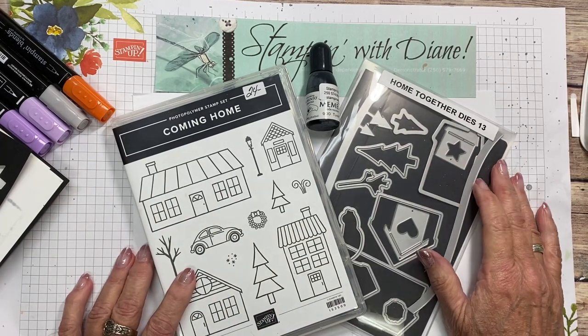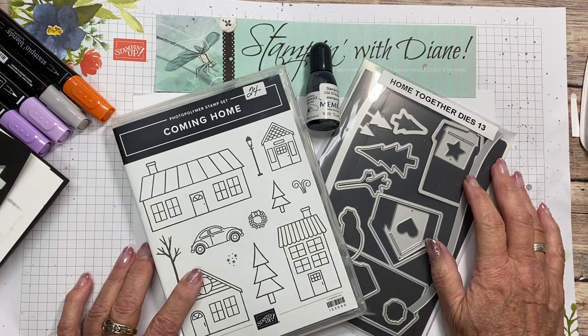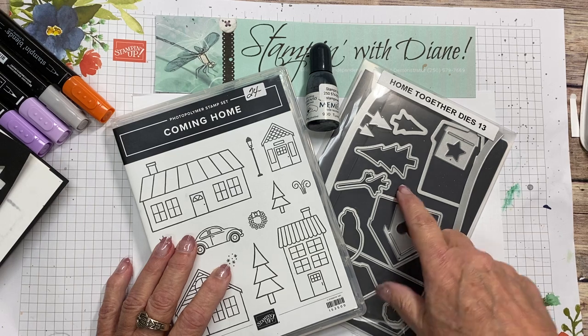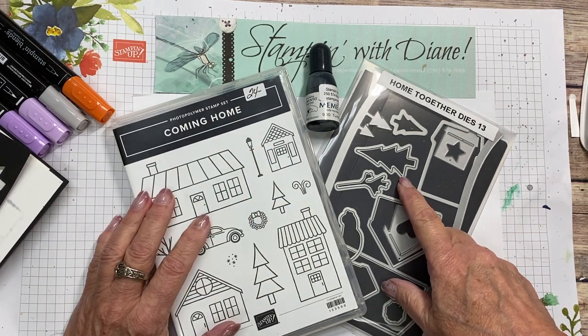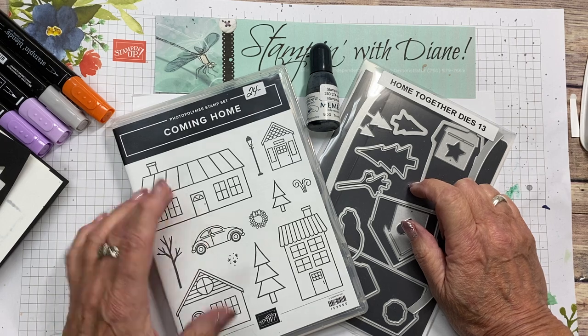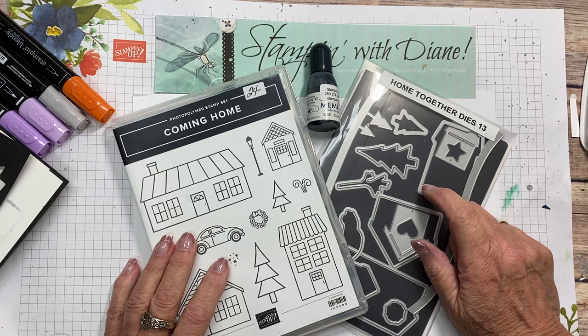Hi there, welcome back to my studio, my YouTube channel. I'm Diane Evans and I'm an independent Canadian Stampin' Up! demonstrator. If you're new to my channel, please make sure that you do subscribe below so that you get notifications every time I upload a new video. Hit that bell and you'll hear a ding when I do upload those videos.